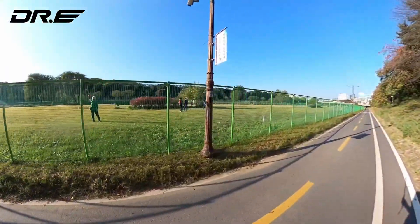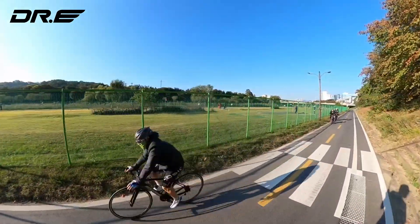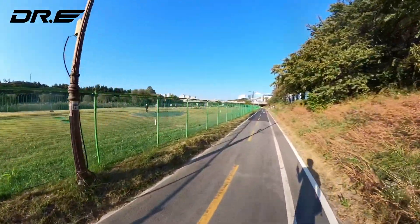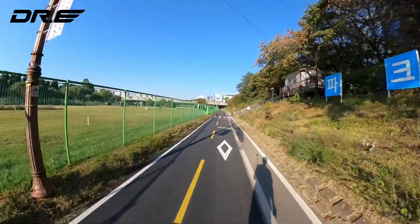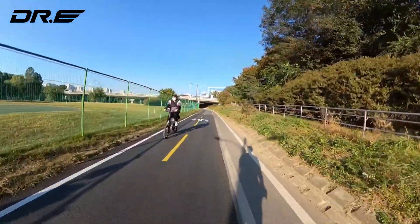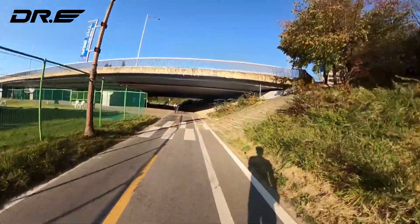Oh, those people are playing mini golf — it's a public mini golf area, like a chipping green. I've never actually been down this road, so today's the first day. Oh, look at this cool bicycle path — it's actually a bicycle-only road, for bicycles and skateboards. They have pretty good roads here; you can really ride.